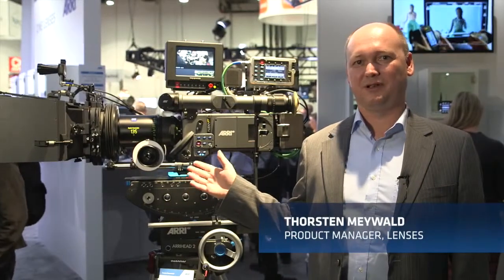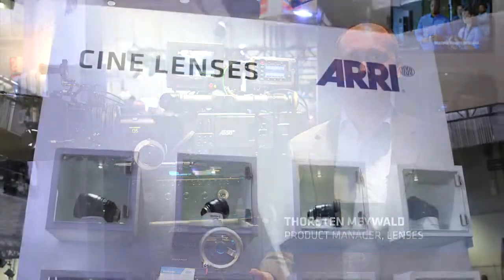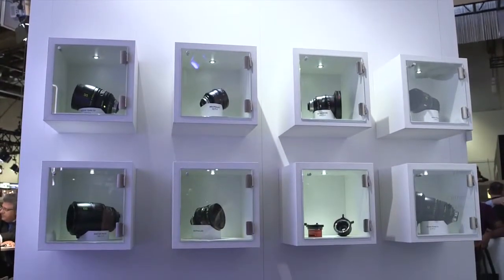This is the Master Anamorphic 135 with a T-stop of 1.9, and it's our last addition to our full range of Master Anamorphic lenses.